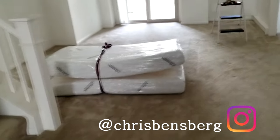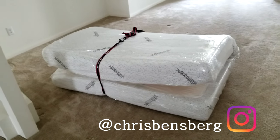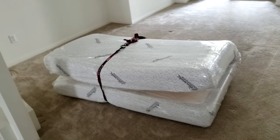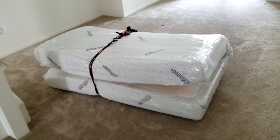Hey, what's going on guys — wanted to film a quick video with a tip on how to move a memory foam mattress. This will not work on other mattresses, but if it's memory foam — meaning it's squishable — when you purchased it or bought it pre-owned, it came in a very small box. You let it out of the package and all of a sudden it just comes back to life.